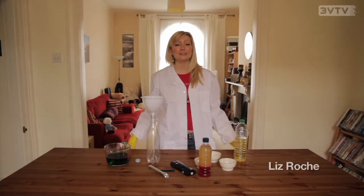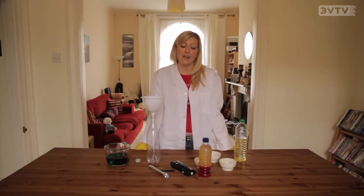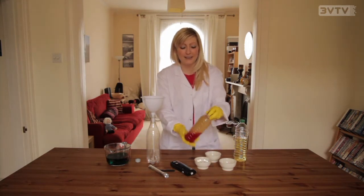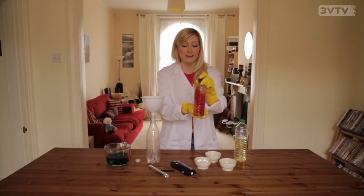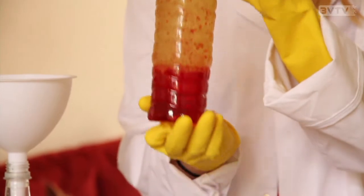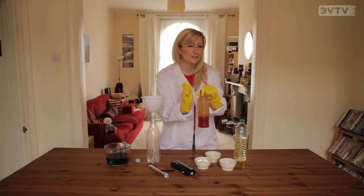Hi, it's Liz. Welcome to another episode of Under the Microscope and to today's Lounge Lab. Today we're going to be doing something pretty special because we're going to be making your very own lava lamp out of stuff that you can just find around your kitchen and around your house. It's going to be really good fun and they look amazing, but we're going to be making them with a little bit of a twist as well.